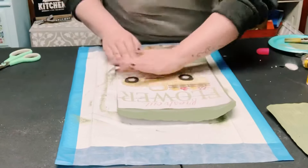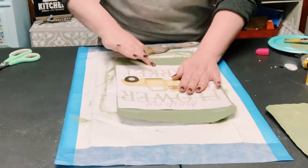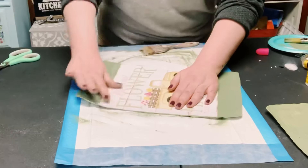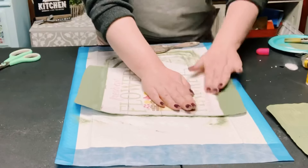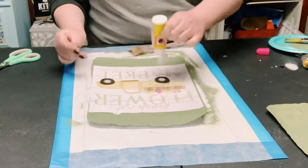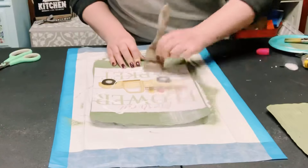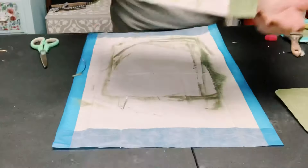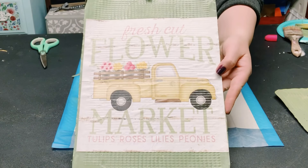Make sure there are no air bubbles and all the corners are completely adhered to the aluminum sheets. Allow that to completely dry. Once dry, to seal and protect that design, go over it again with another layer of Mod Podge and then allow that coat to completely dry as well.